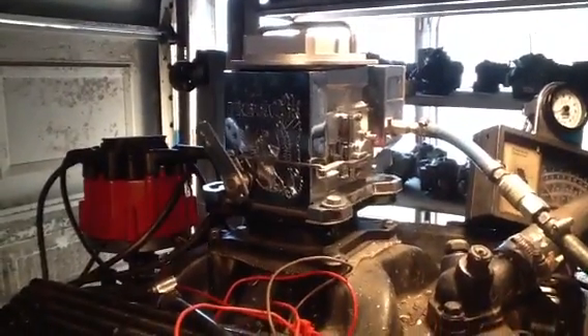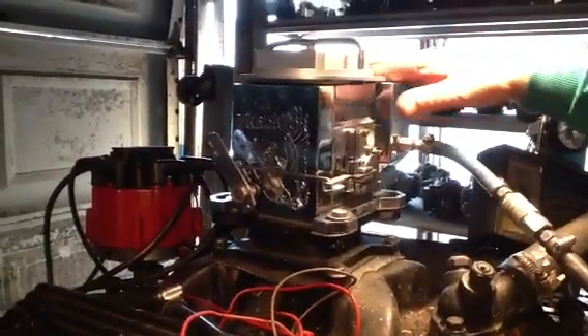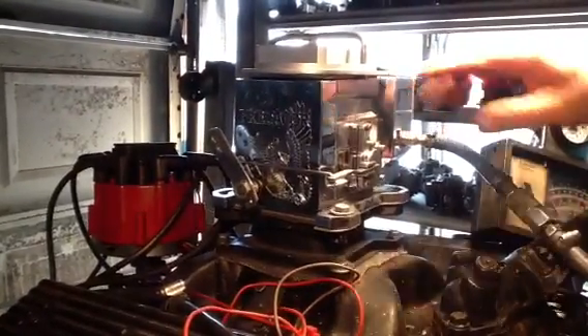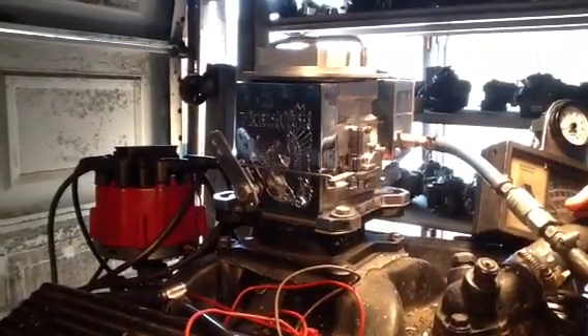This is a Predator. On our website it would be the first one on there. It would be the one that you can use for racing or street. And as you'll see when we start it up, it has an idle circuit.